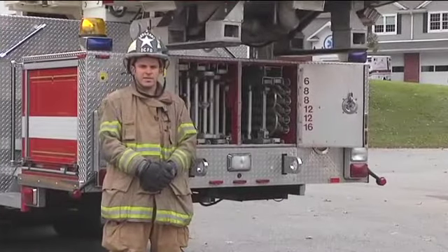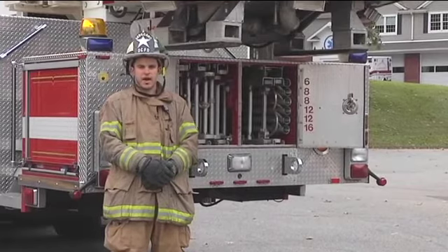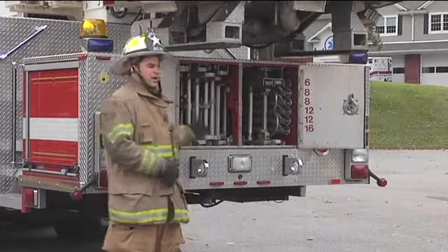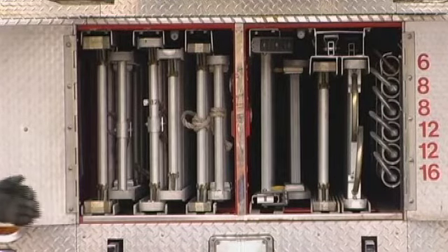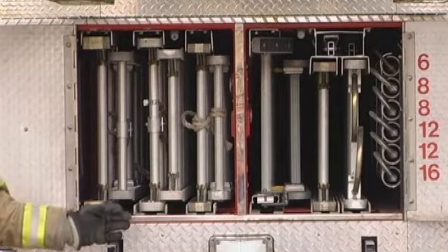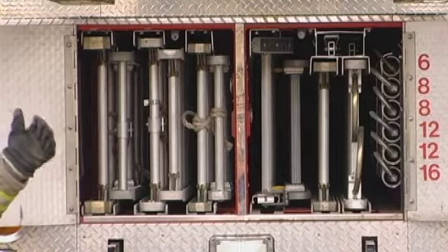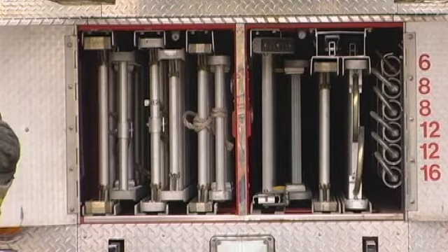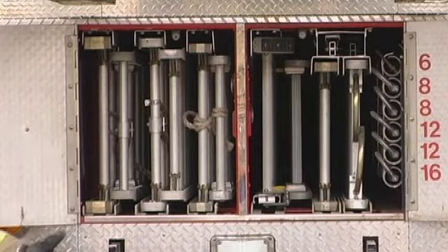One way we can apply that to the setup of our portable ladders is by using a concept called tip-in, tip-out. The majority of fire trucks that you'll see have the ladder bed with all of the feet of the ladders facing the outside. What we've done here is staggered them so that every spot where we have multiple of the same type or size of ladders — such as two 35-foot ladders or two 24-foot ladders — one has the tip out and one has the foot out.